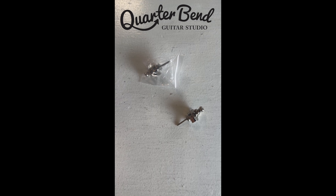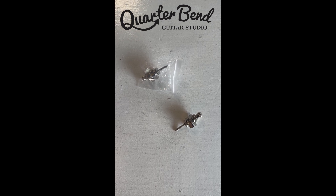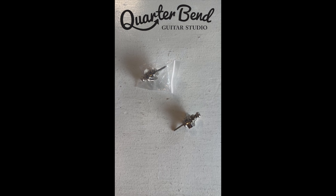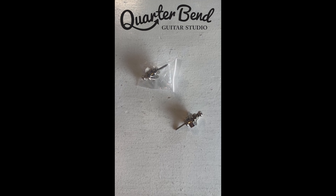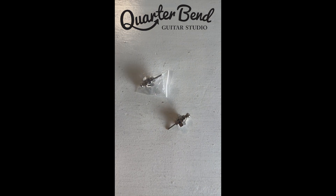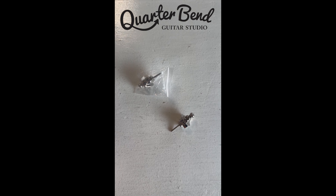Congratulations on your purchase of strap locks. I have these on virtually every guitar that I own because they're amazing and they ensure that my guitar isn't going to fall off and bounce off the ground and get damaged. So this is an incredible investment, so congratulations. I'm going to show you real quick how these suckers work.